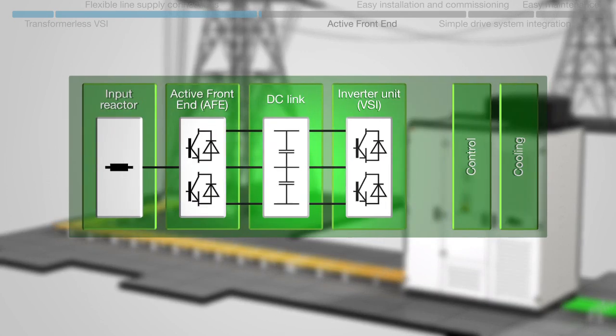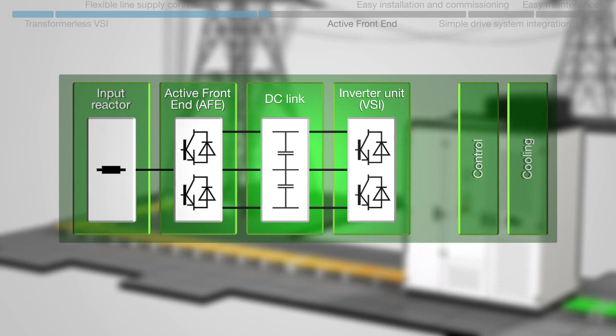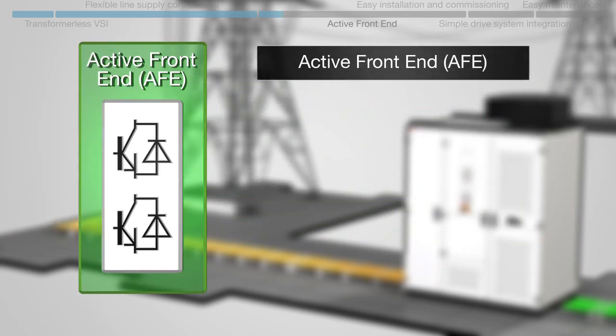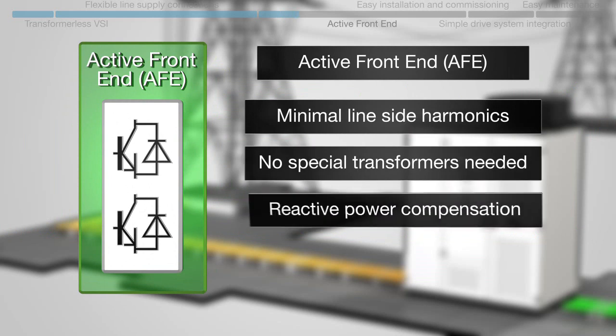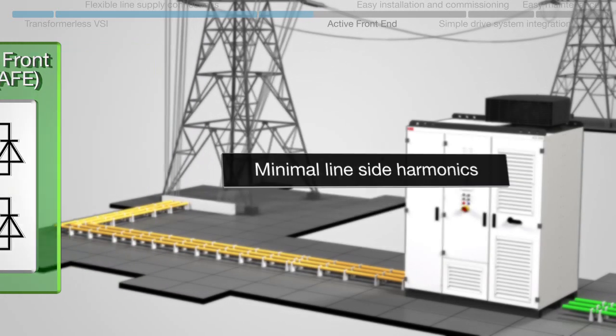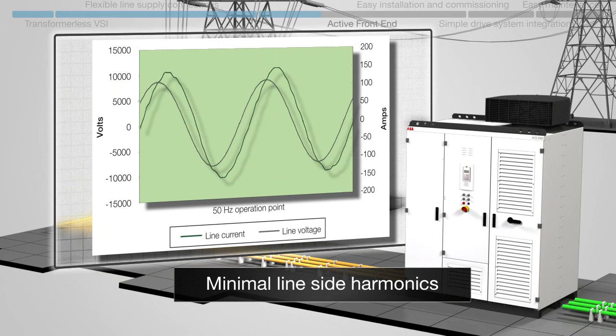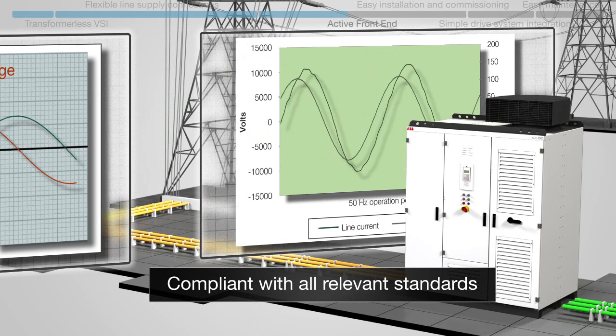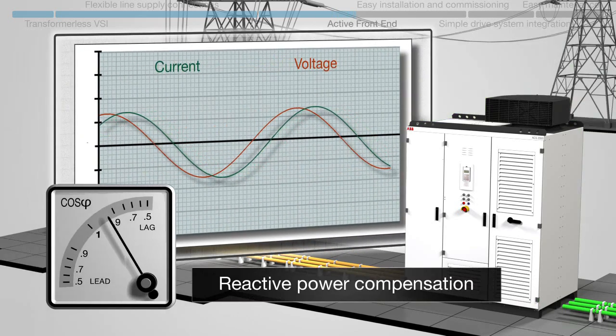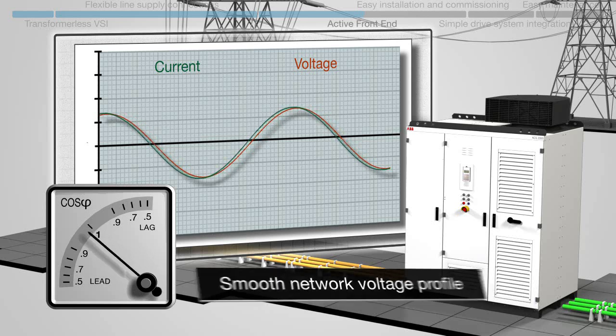The ACS 2000 features an active front-end, or AFE. This means minimal line-side harmonics without the need for special transformers. It also allows for reactive power compensation and four-quadrant regenerative braking. The minimal line-side harmonics mean there is no need for harmonic analysis or network filters, and the drive is compliant with all relevant standards. Reactive power compensation leads to a smooth network voltage profile.